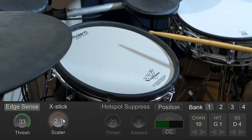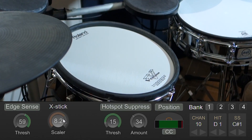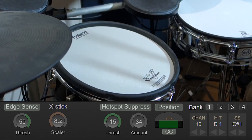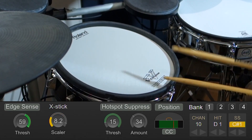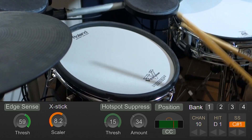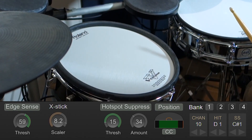Next up we'll take a look at this Roland PDX-125. It's a dual zone pad so I've set it up to mono input, so we're only going to be processing the head sensor. Again, this pad performs really well — I can do fast rolls on the head, fast rolls on the rim with no false triggering.